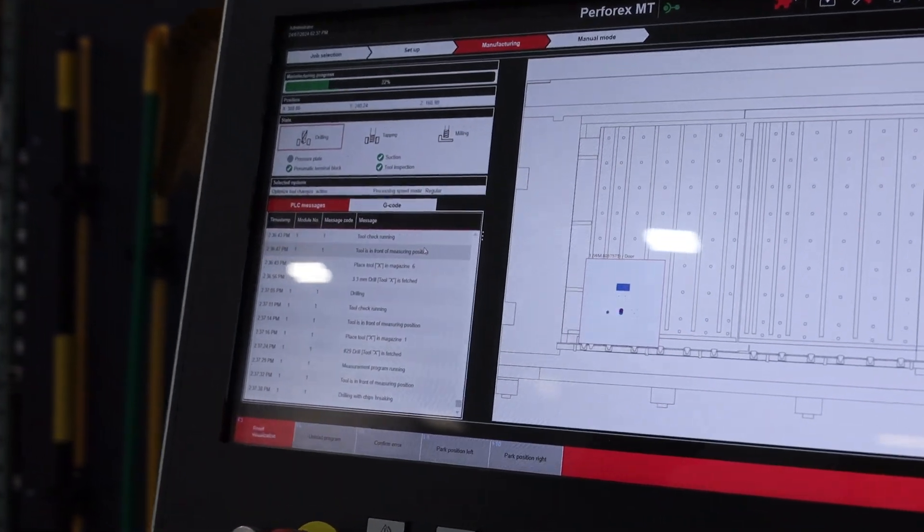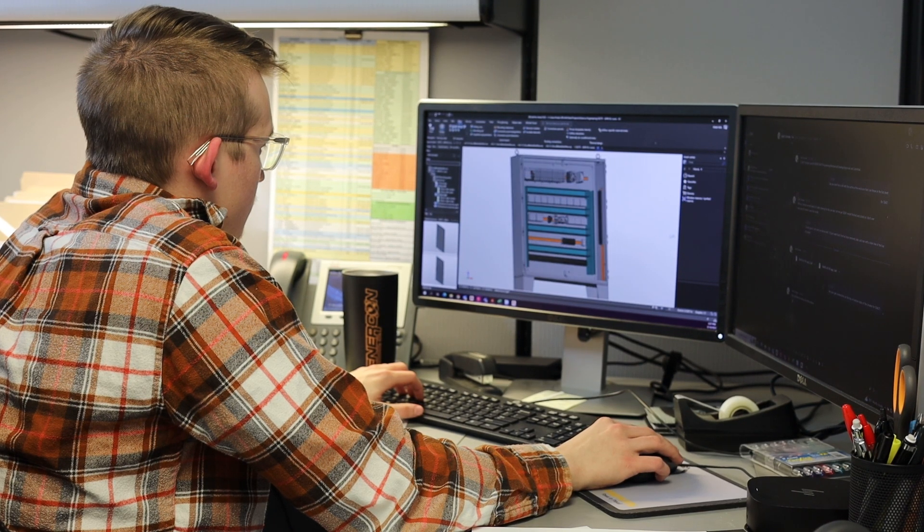Meanwhile, the Rital will be using a CAD drawing that's uploaded to our ePlan system to execute the same tasks. Okay, let's get this competition started. Ready, set, go!